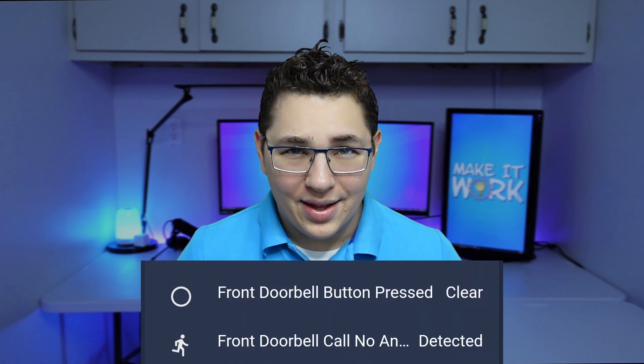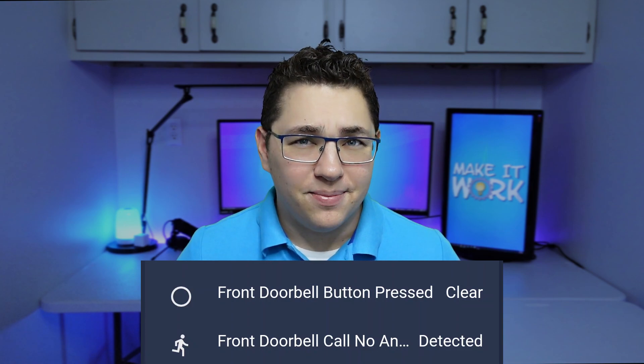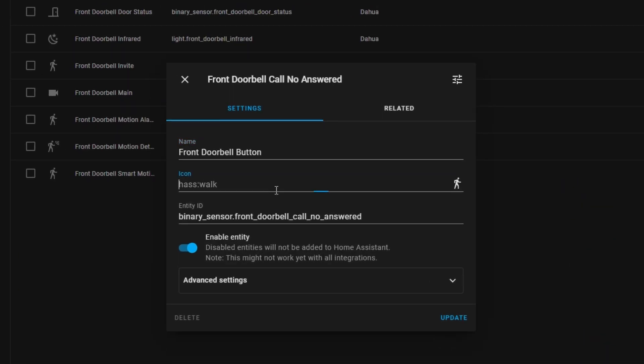Next let's look at the binary sensors. This integration is still in development so not all the entities are going to work and some of them are going to act in unexpected ways. The button pressed sensor is supposed to activate when the doorbell button is pressed. Unfortunately this sensor doesn't work at all, but the call no answered sensor does change state when the doorbell is pressed, going from clear to detected. To deal with this you could rename the call no answered sensor to something like doorbell button, or you could create a template sensor to convert it to a button press sensor. Either way you can use this entity to trigger custom automations and scripts.